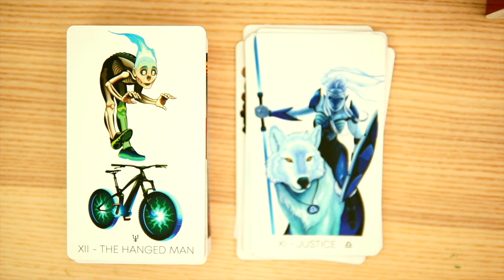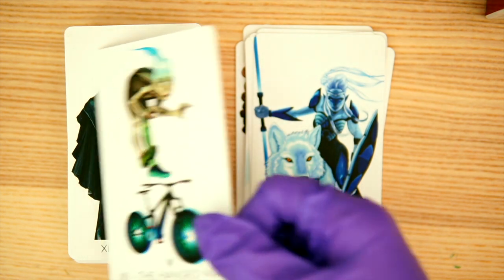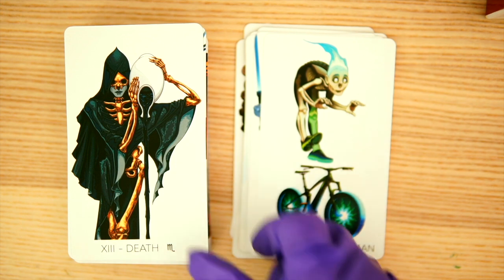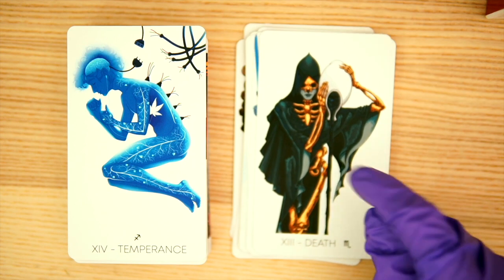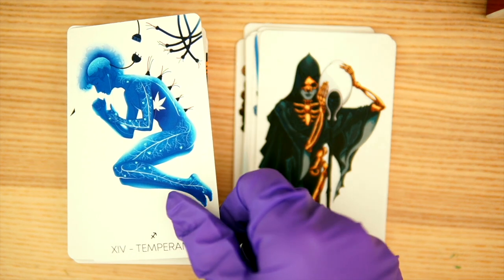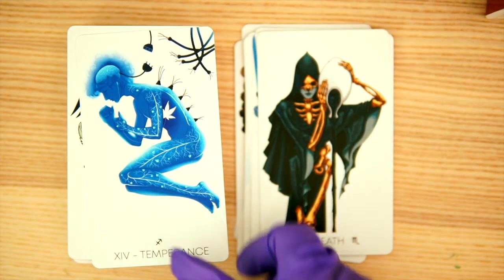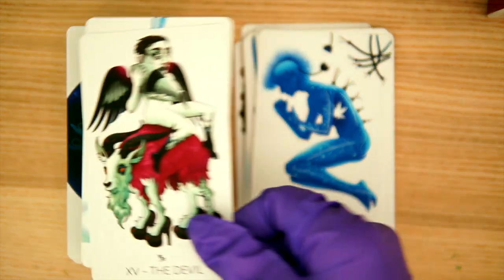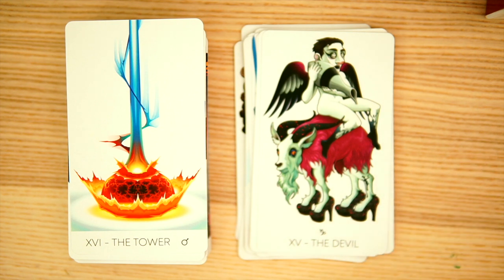We have the Hanged Man, which is kind of interesting. Rider-Waite is basically out the door — we're just reinterpreting as we go. Death is pouring out some goo — maybe that's the black tar from the X-Files. Temperance — I like the unplugged thing there, that's kind of interesting. And the Devil, kind of cool. And the Tower.